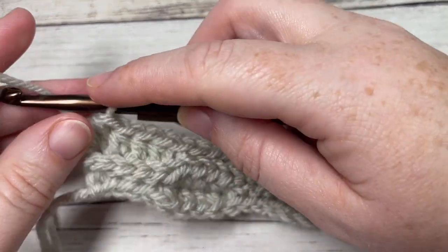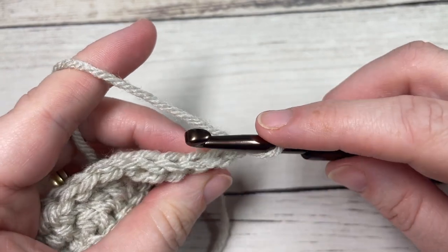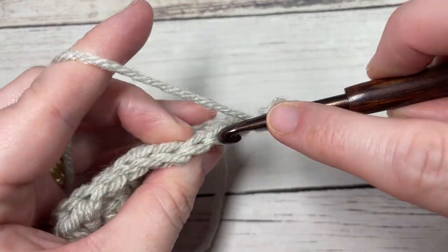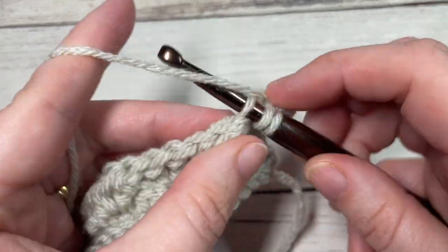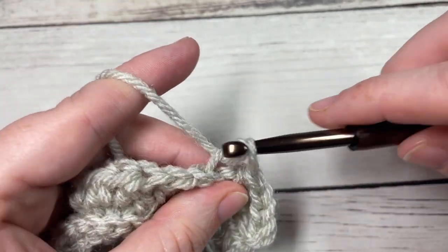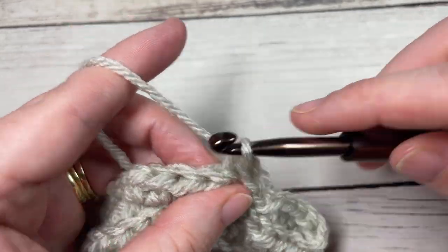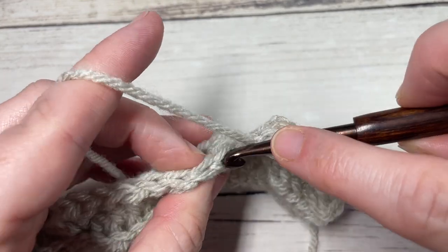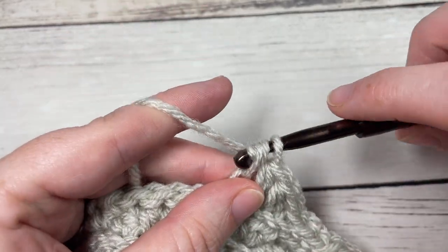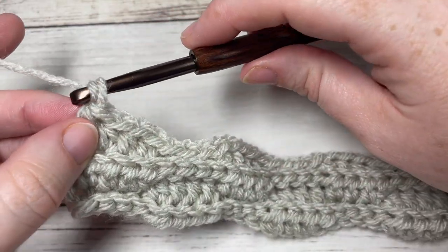At the end of row three, chain one and turn your work. You're now going to repeat row three for row four, working in the back loop only all the way across — half double crochet in each of your first four stitches, followed by a slip stitch in the back loop only of each of the next four stitches. Then half double crochet in each of the next four stitches working in the back loop only, followed by slip stitch. Repeat that all the way across. At the end of row four, chain one and turn your work.